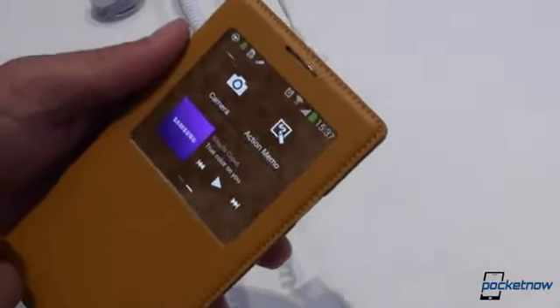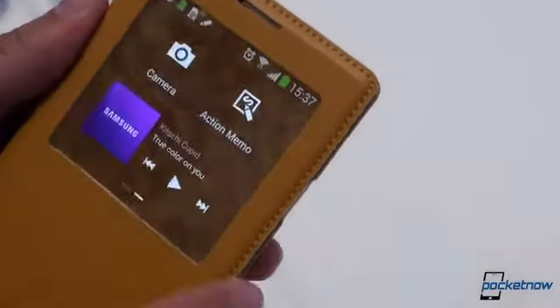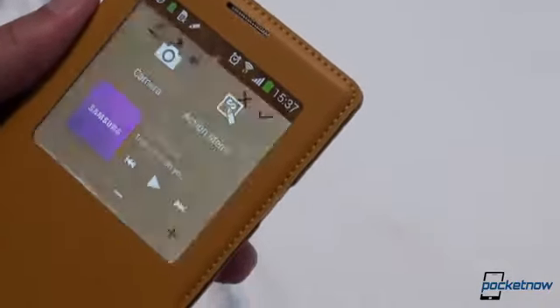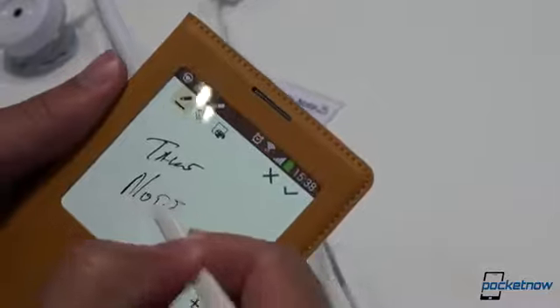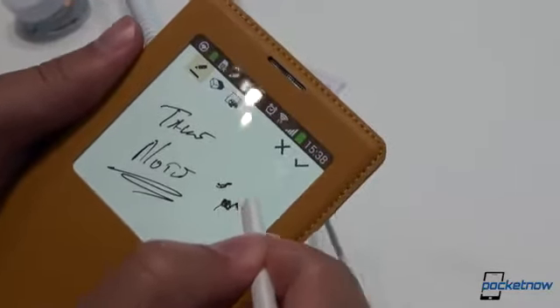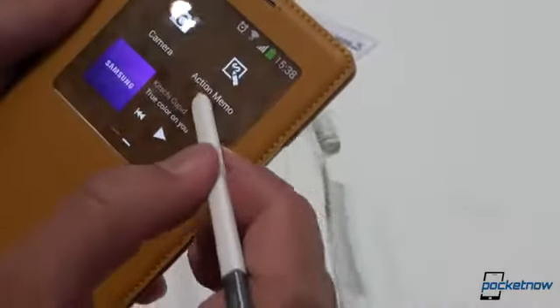We have these apps we can play with here. Something's activating the proximity sensor and it's timing out really quickly. You can see the music controls, a shortcut to the camera, or a shortcut to the action memo. And if you have the S-Pen out, you can take a note right on the cover. Pressure sensitivity seems to work just fine — we can be dainty or fierce. That is very cool to do through the plastic. There's also a quick shortcut to the camera to take a shot while the case is on.